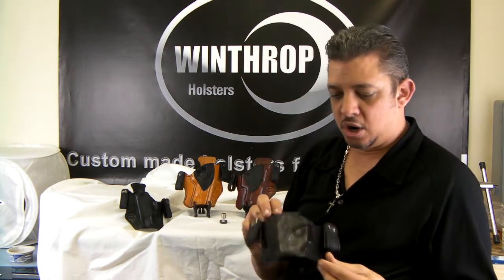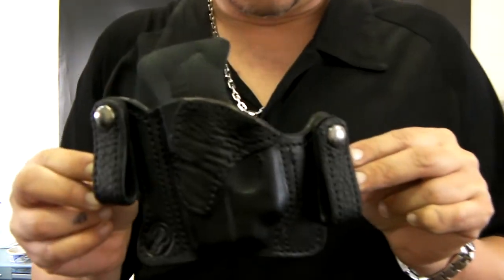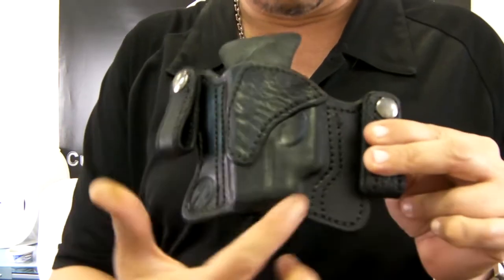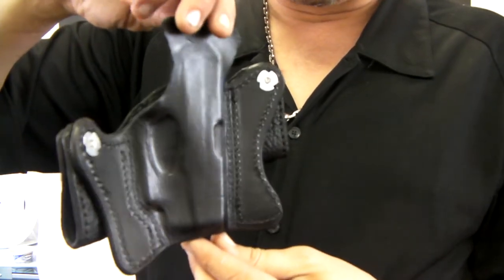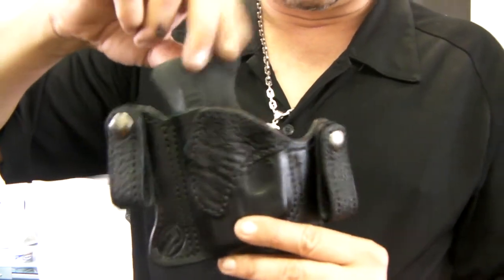This holster is actually made for the Ruger LCP with the Crimson Trace. It also has a shark skin accent, as you can see. The molding is done here around the Crimson Trace, so we also make the shark skin for the smaller size pocket guns. It also has the body shield.